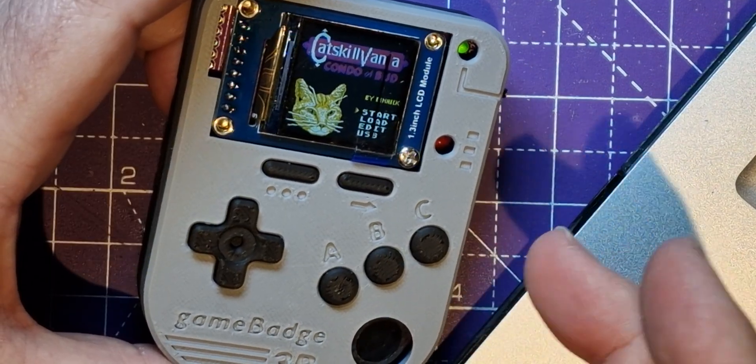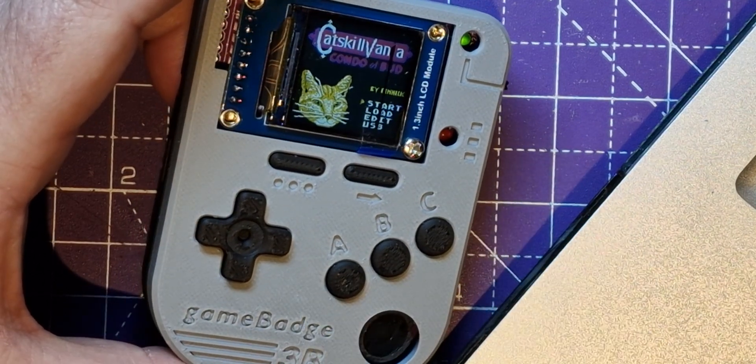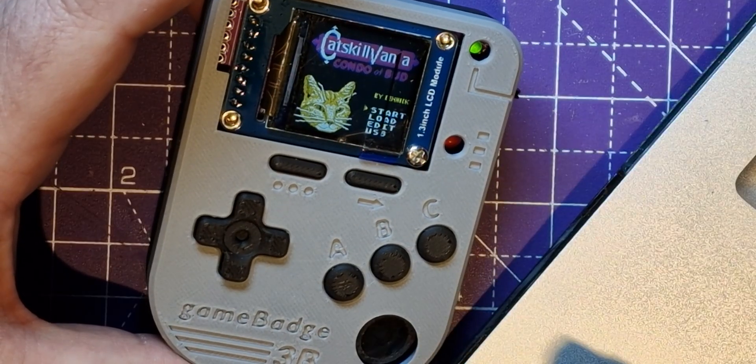The other day I was watching a video where someone else had used JLCPCB to do see-through cases and they came out great, so I'm going to have a go at doing that in this video. Let's go to the website and order one together.